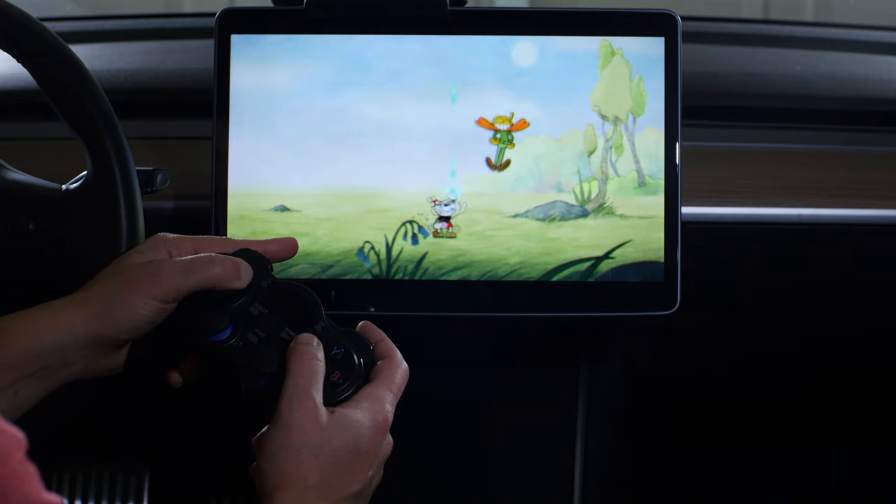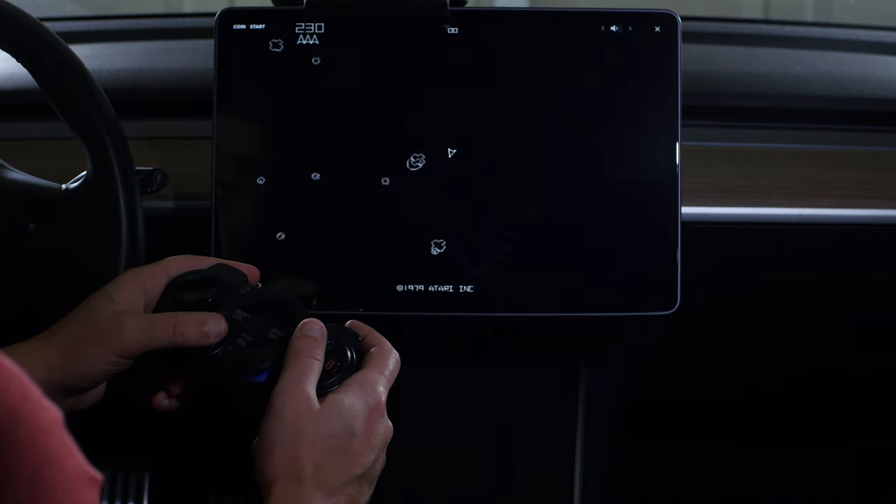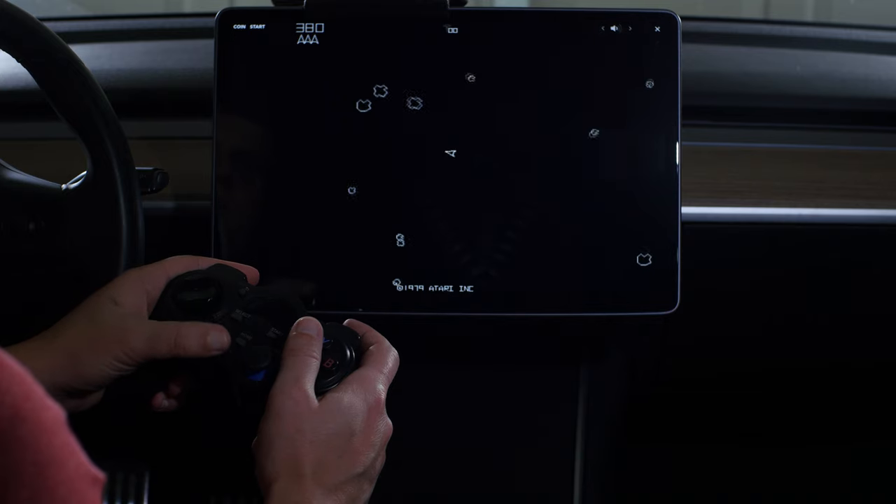I really don't plan to use this that often. I've tested it on Cuphead, Beach Buggy, Centipede, and Asteroids and it works on all of them — and from what I've read, that's not the case for every one of these gamepads.